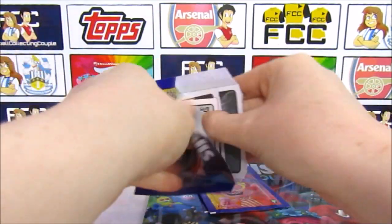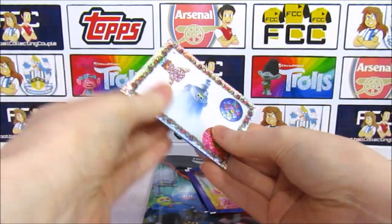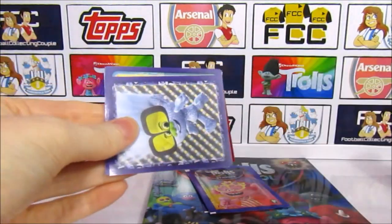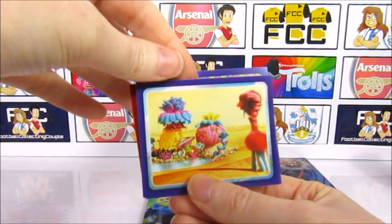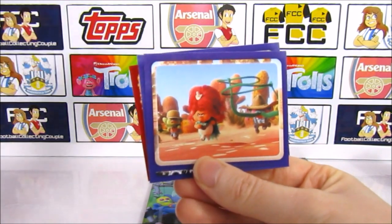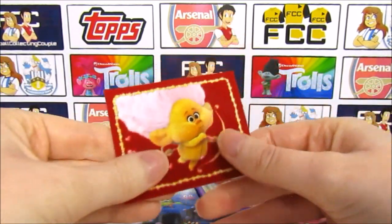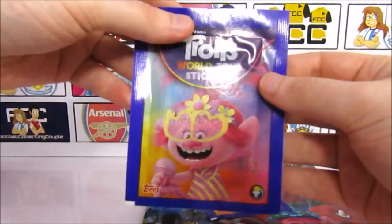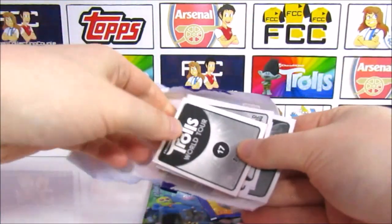These ones still have seven stickers in — it says promotional pack on the back. We have a Tiny Diamond shiny, which I think is how we started the opening. Then a Tiny Diamond, Sheila B and Cooper, Delta Dawn, Cooper, Queen Barb. Then another Cherub — I think we've had that one. Okay, the second to last pack now — the Poppy pack. We've got one more pack left after this, then we'll stick some in the album.